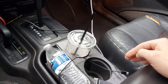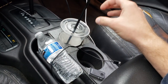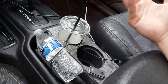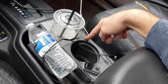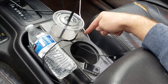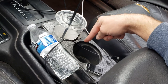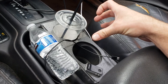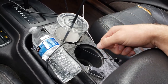One issue I had was the cup holders — they were really sloppy, really big, and drinks would fall over. So I decided to get the Mountain Vista off-road cup holder insert, and it helps so much. It keeps drinks in there; no drinks are falling out or spilling over.